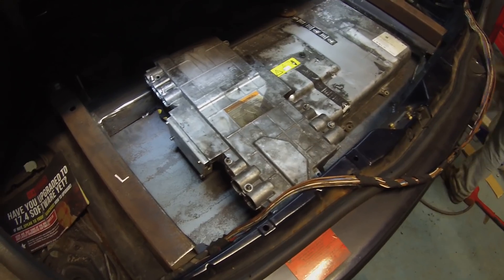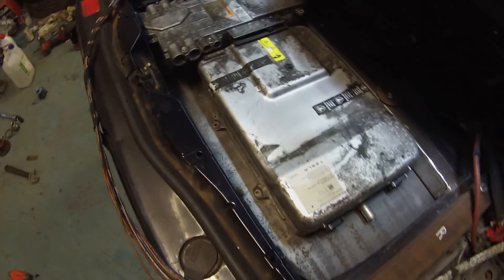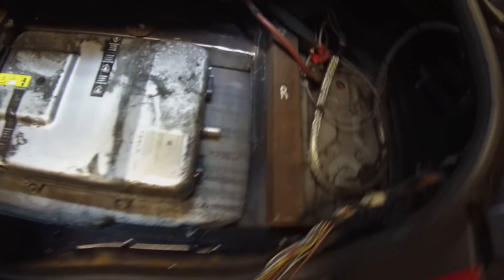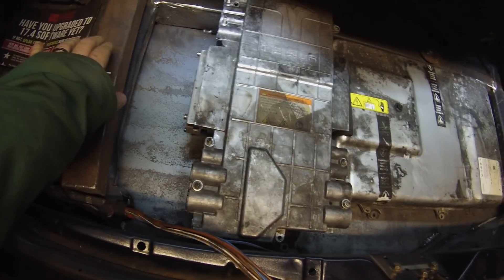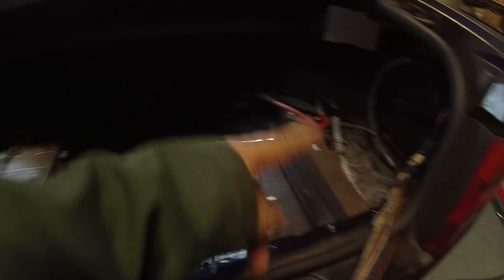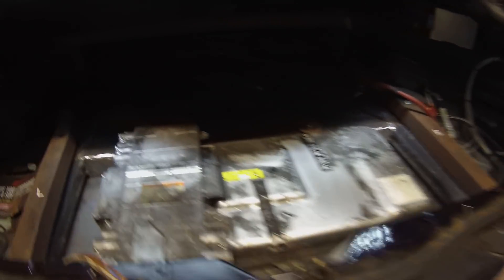We're now basically mocking up the charger and the high voltage junction box where they're going to live. As you can see, they're going to sit in this general area, and we'll have enough clearance to come off our top subframe to basically cover this up. Once we've got all the cabling in and everything's working, we'll basically be able to have a false floor in the boot here, and then the boot area will be put back into service. The floor is in, welded in, and looking pretty darn good.